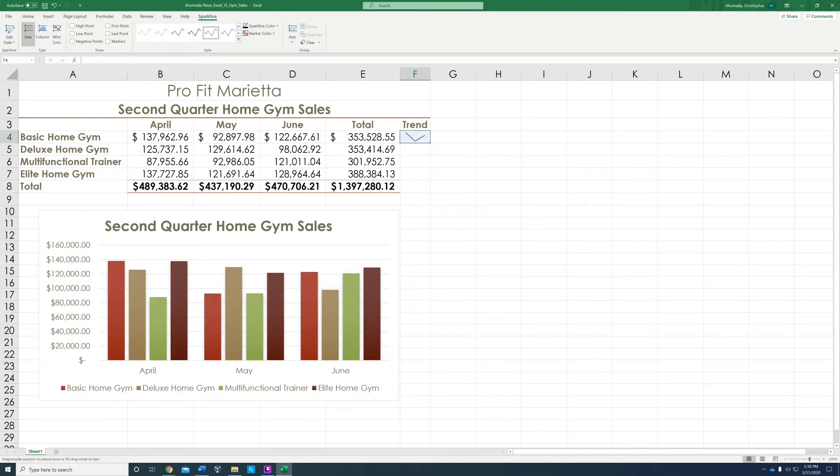From there, you're going to autofill from the bottom right corner and bring it all the way down. See how you have it all the way down.